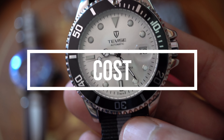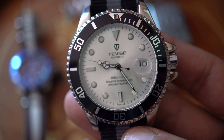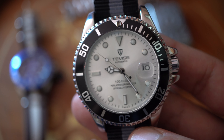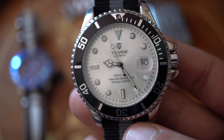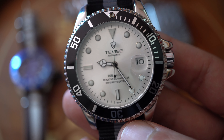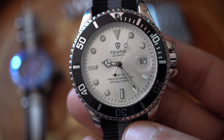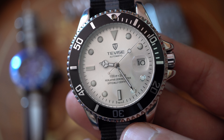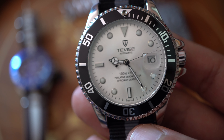How much will you pay for this watch? Maximum 18 euros here in France on AliExpress on the Tevez official store. I recommend you go on the official store to buy your watch because I did not, and I had trouble — I think Tevez sells their defects to other sellers who sell them back to you. So go purchase on the official store. Don't make my mistake.